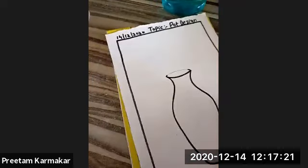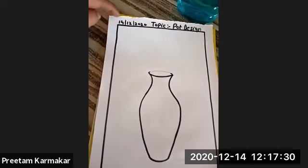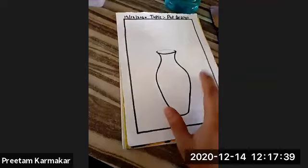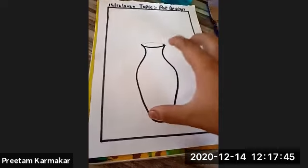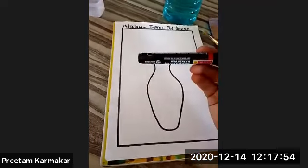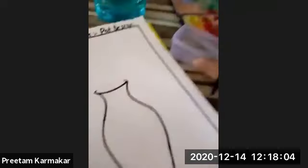Today's topic is pot design. I've drawn a two-centimeter border, written today's date and the topic name. Now what you have to do is draw a pot with your own design — however you want your pot to look. I've used a pencil to draw the pot, then taken a black marker to give the outer border.